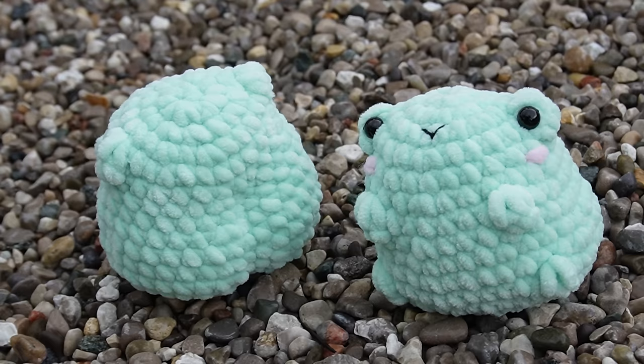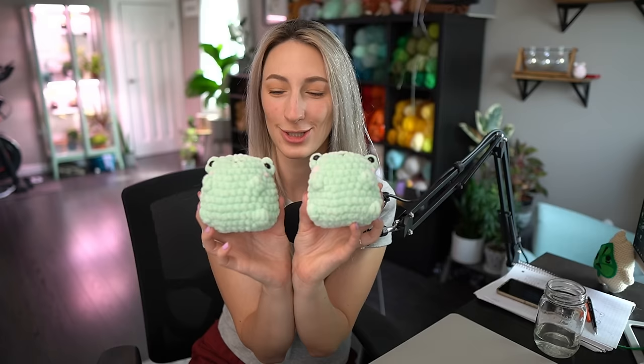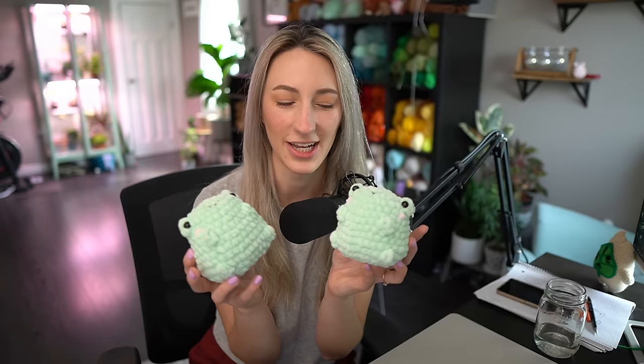Hi everyone, welcome back to the channel! I am super excited to bring you this super adorable, super beginner-friendly no-sew chubby cheeky froggy pattern. These are super adorable, super quick and easy to whip up. They're going to be great in markets, great for selling online, stash busters, and you can definitely add some accessories to make them super cute too.